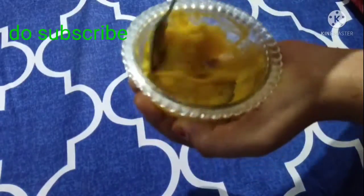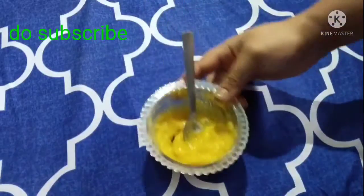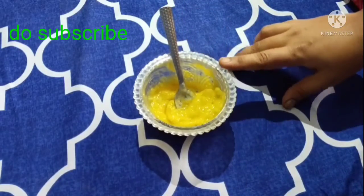Then you can apply it on your face. When you apply it on your face, make sure to apply it evenly.